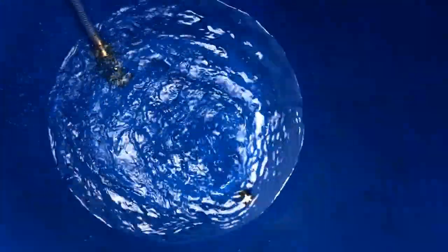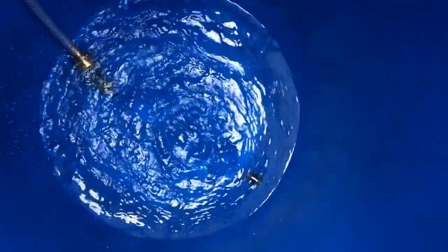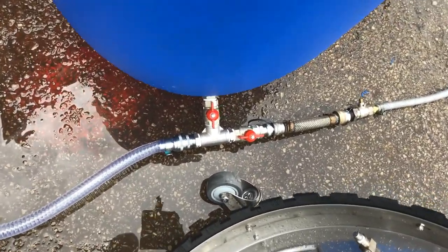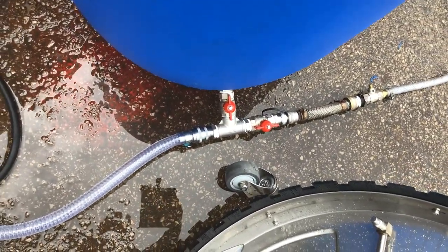At this stage we've got this tank getting maximum flow — as you can see it's filling up. It then gives you maximum performance at all times. You've no restrictions. That's the main important part — you're filling this with no restriction to the system.